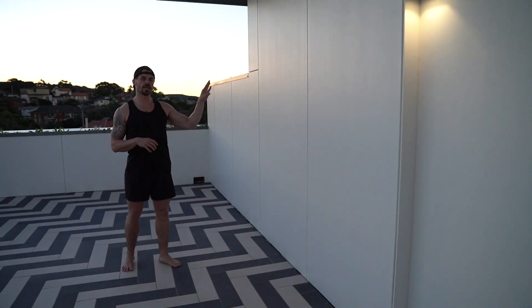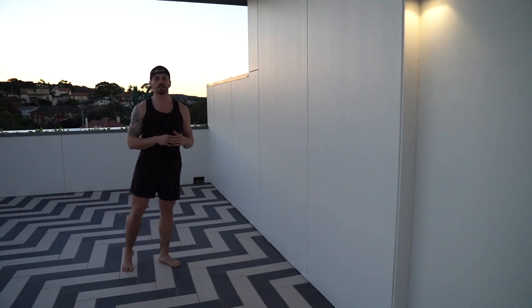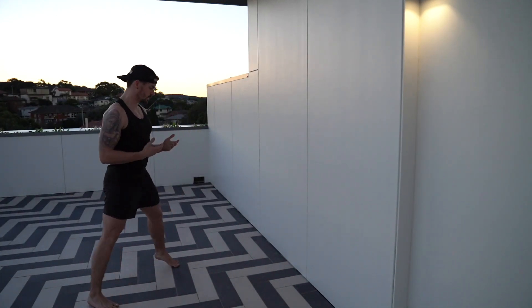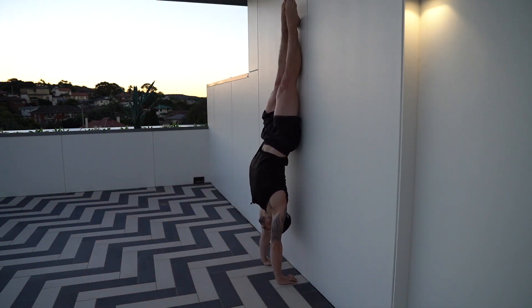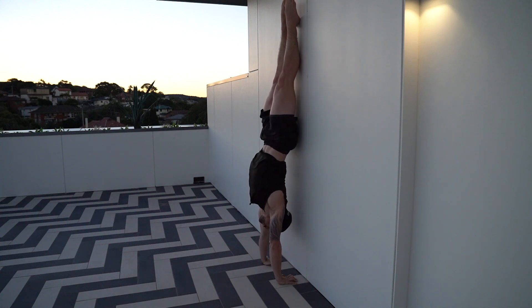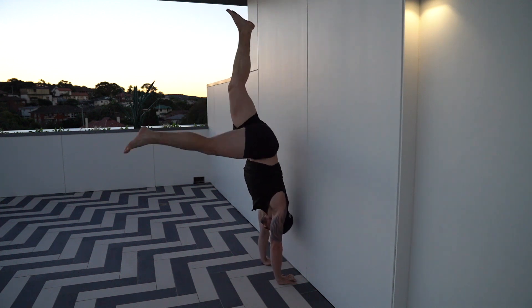Next up, we've got some heel pulls. We're still going to kick up the same way, but we're going to use our fingertips to pull our heels away from the wall. We kick up, allow the feet to come up, and from here I'm elevating by really pushing the floor away, pulling my ribs in, tucking my pelvis, and then using my fingertips to lift me away from the wall. Every time I fall back towards the wall, I'm allowing my fingertips to push into the floor to get me freestanding. Hold this for 10 seconds and then come back down.